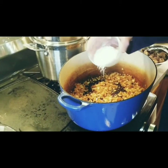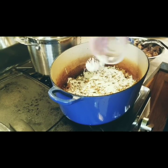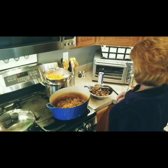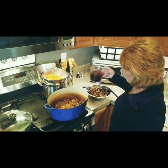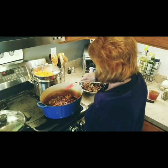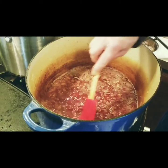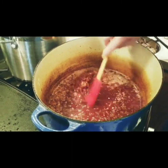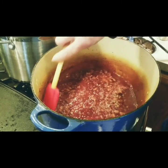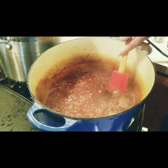In goes the flour. You're going to want to cook this until it gets a little bit brown to cook out that floury taste. Turn the heat up a little bit to about medium. Get ready to add the red wine — no need to really reduce it, just stir it in, get those lumps out of the flour. Scrape up all the good brown stuff off the bottom.